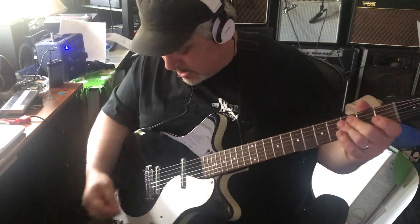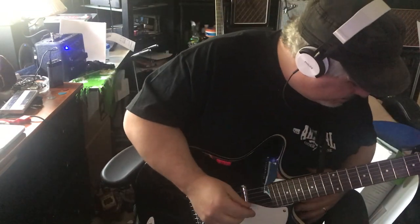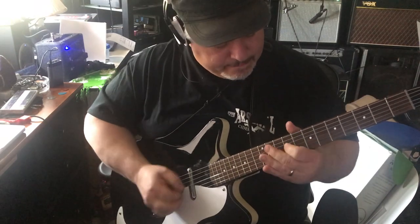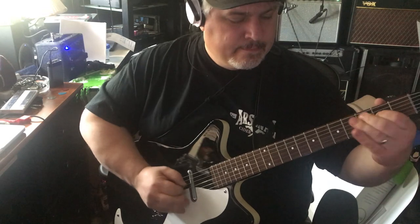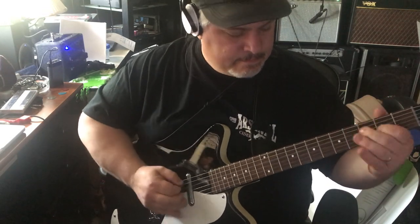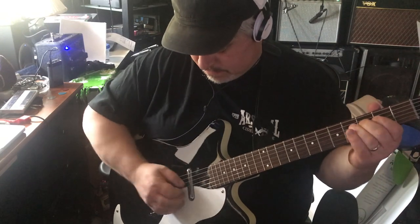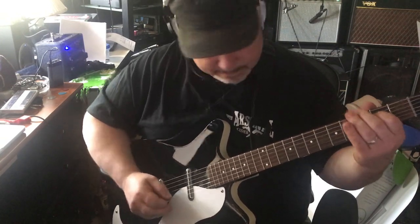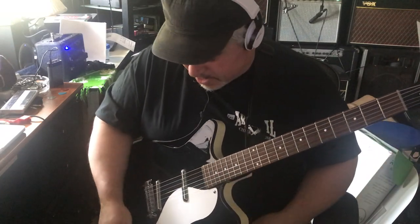I like it. I like the bridge pickup with the Tumnus on. And then the neck pickup with the Tumnus.